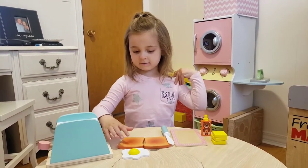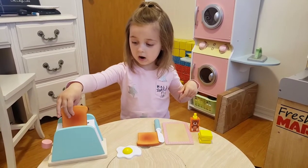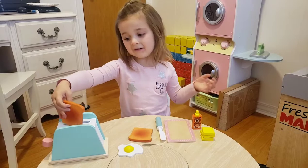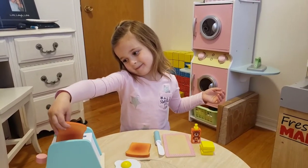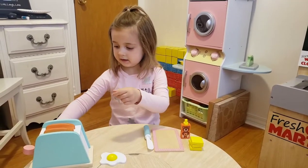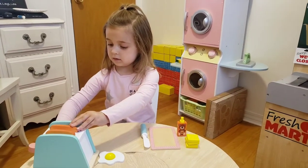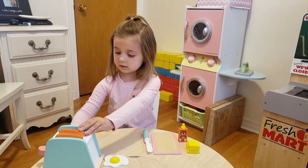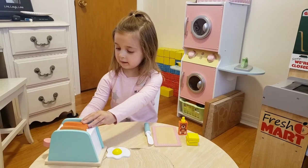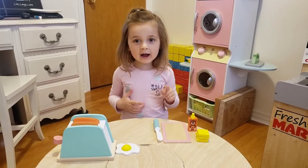The toaster is for putting bread in these little lime things. Let me put this one in the toaster, and this one in this hole. And we turn it on. We're going to do it five minutes!